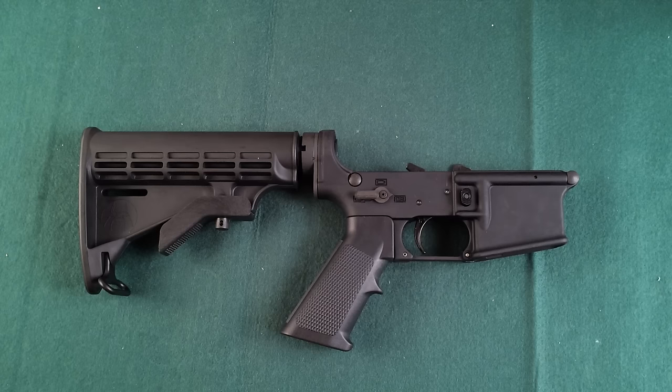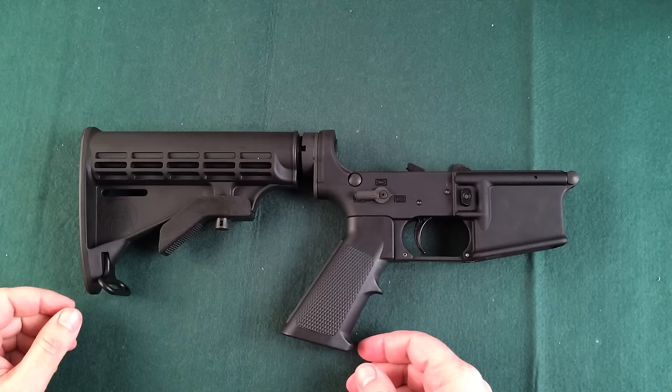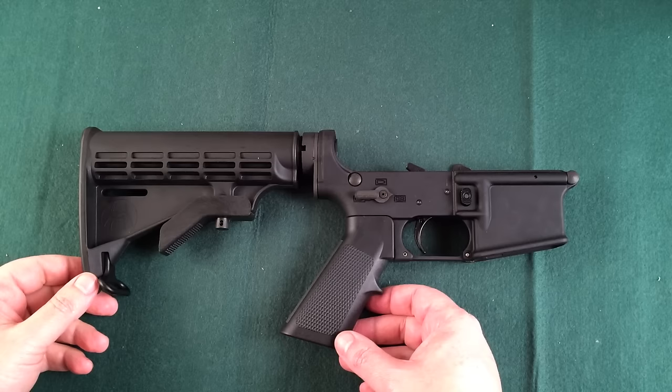Hi everybody, this is Matt and here's a quick little gunsmithing tip regarding an AR-15 series of rifle. A lot of people that purchase ARs are really new to them and they buy them for different reasons — one of them being some people are afraid that they might not be able to purchase them in the future. But what a lot of people don't know is that this is very highly customizable.